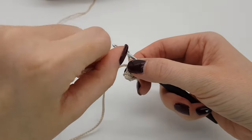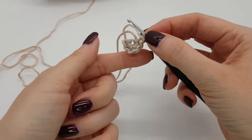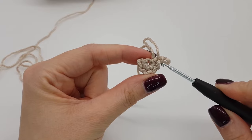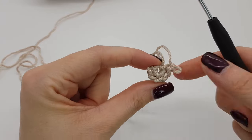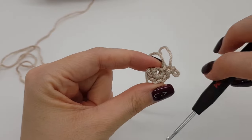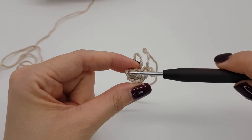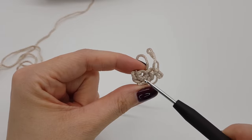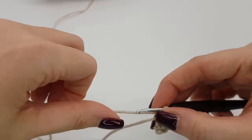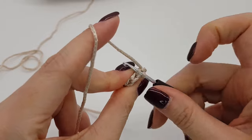Then you make a chain stitch and turn. So the pattern will always be the same now: make two stitches in the first loop, then one stitch on the sides of the triangle, two stitches in the last loop, and three in the top one. You always use the one thread only.